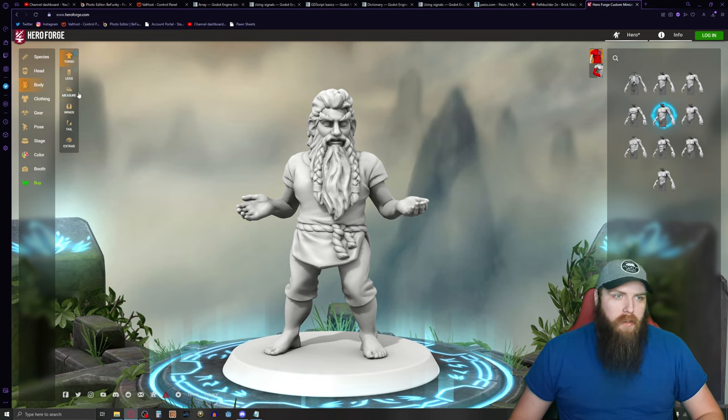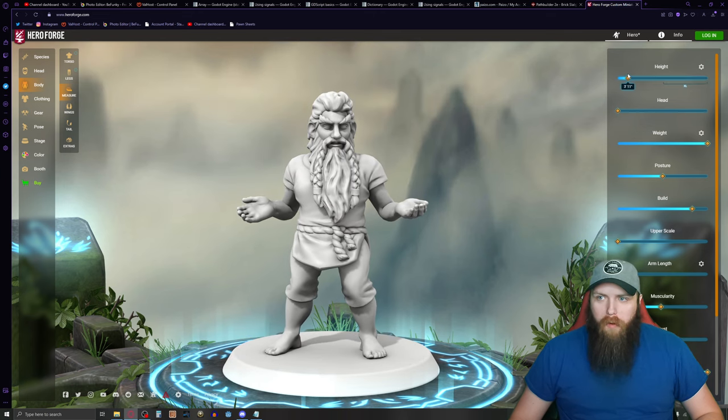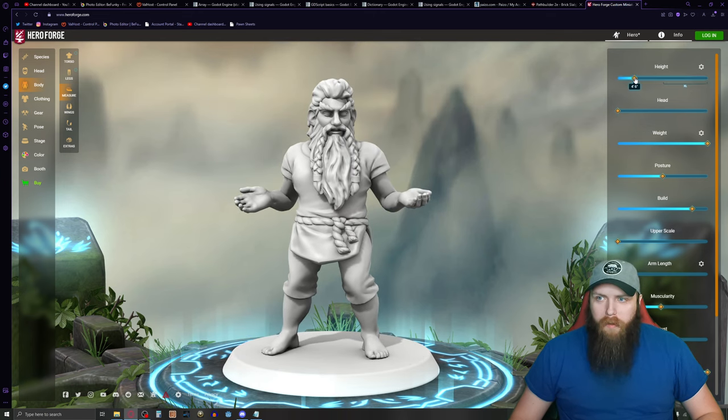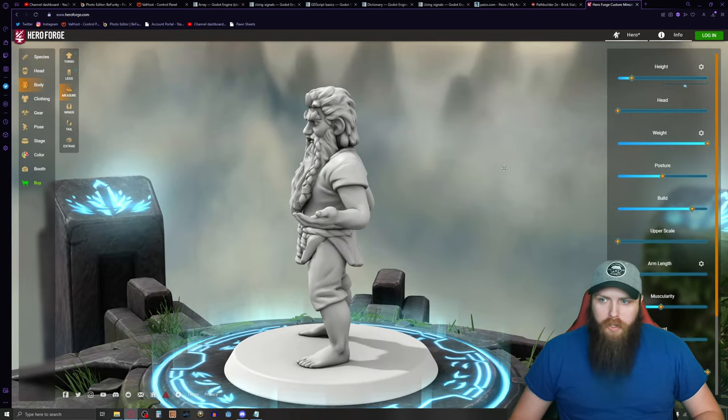I can change the body measurements — make him a super tall dwarf if I want. I'll put him at four feet. I can make him skinny or thick, and I can change his posture so he leans forward or back.